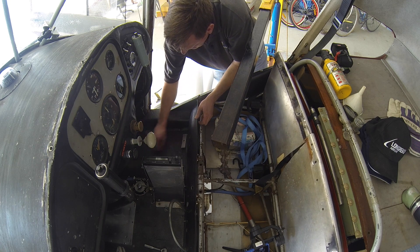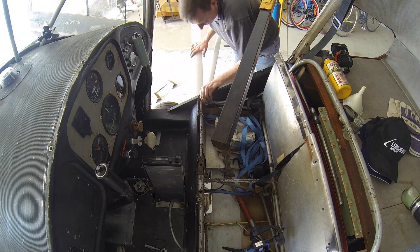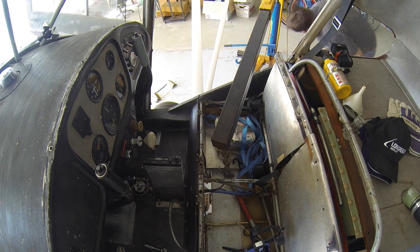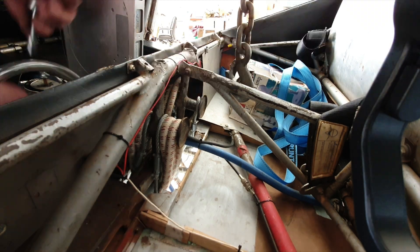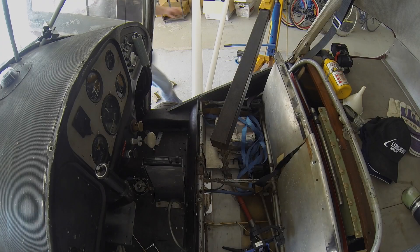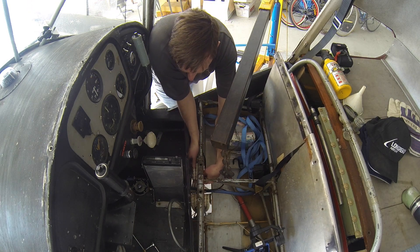I'd hoped to be able to remove the bungees without moving the kick panel below the seats. Unfortunately there's not enough clearance and I'll need to undo the top of the kick panel. The kick panel can now be moved enough to allow the bungees to be removed from the front bobbin and pushed out of the bottom of the aircraft.